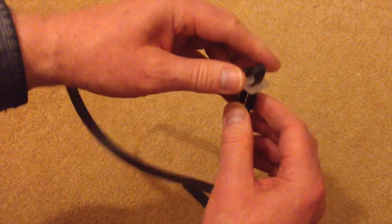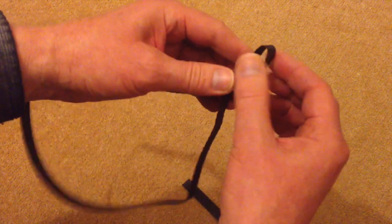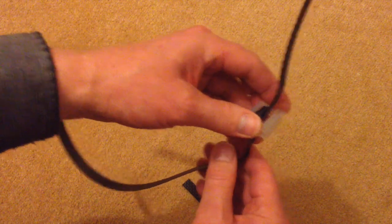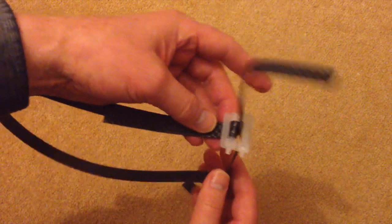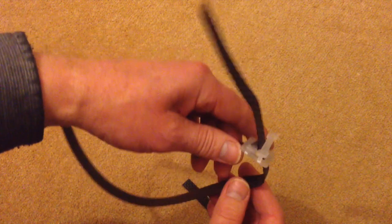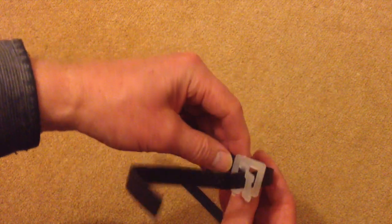You can reuse it as many times as you like. All you need to do is push the other end up and peel it off. You can have it as long and as short as you like. So the next time you're in IKEA, if you get anything that's got any of these cable ties on it, look at them carefully before you snip them off.